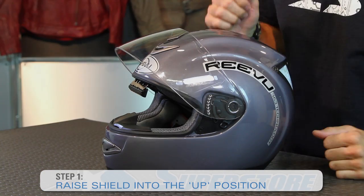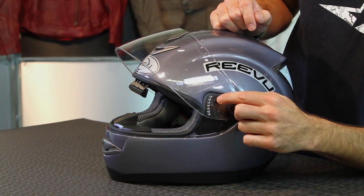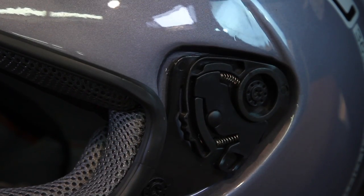We raise it into the up position. From that point it's very straightforward. Press this tab and what you're going to see is it releases a small tab up here in the top corner. I'll press it forward, it pops out and there's another tab on the back side you kind of have to pry out very gently.